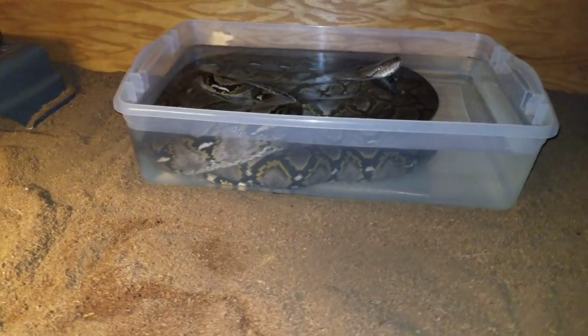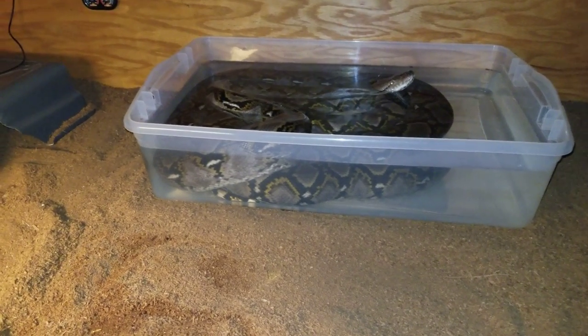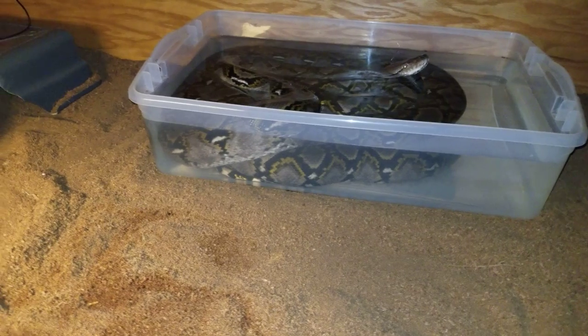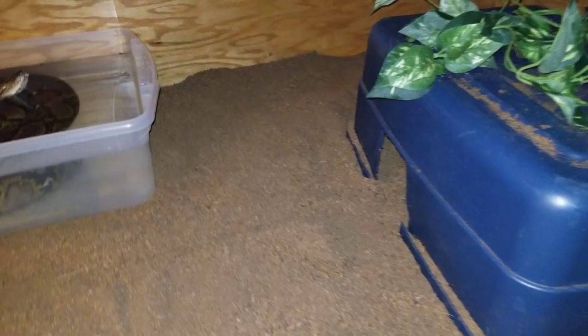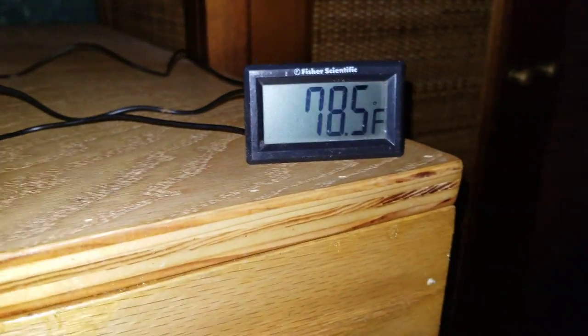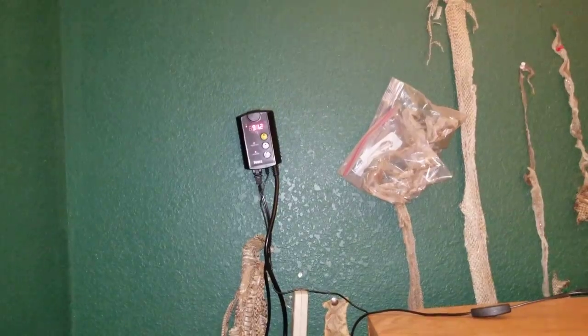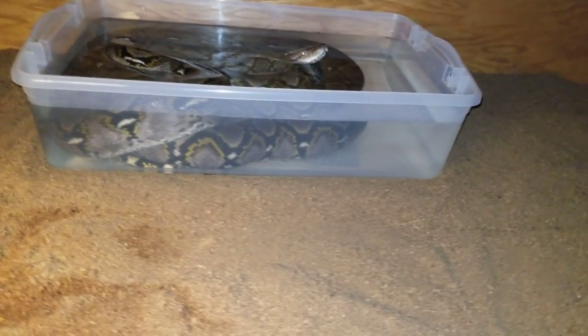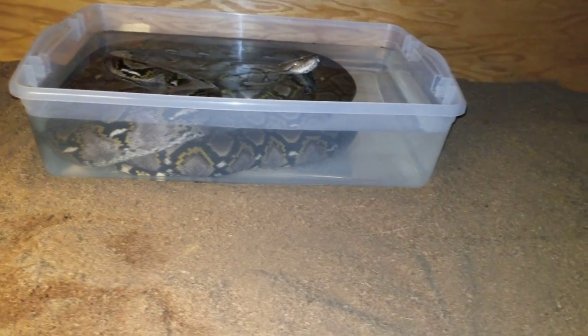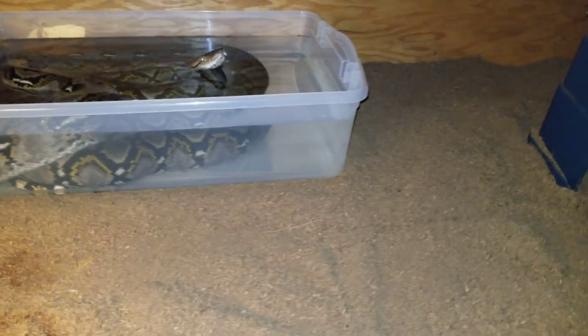Remy is in her water dish probably once to twice a week. I don't know, she just likes it. Her enclosure stays at a good temperature — right now her cold side is at 78.5°F and her hot side says 91.2°F. It's actually heating up right now and it turns off at 92.4°F. She just really likes her water dish and bathes in it once or twice a week. It's really cool.